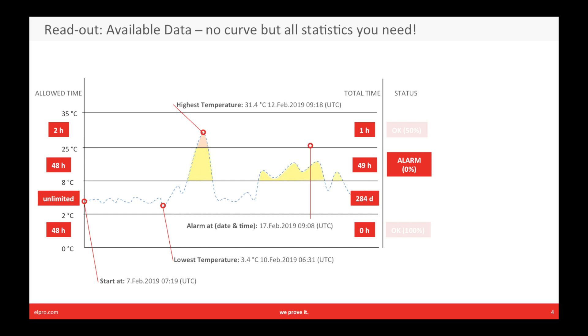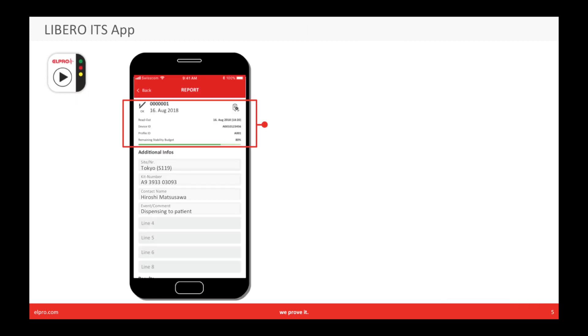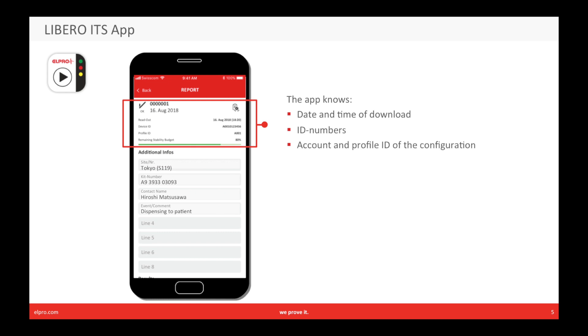You can see all of this information in our smartphone app: the total time per zone with the alarm status, the overall stability budget bar, and the statistics. It also knows the following about the ITS: the date and time of the download, the ID numbers, and the account and profile ID of the configuration.